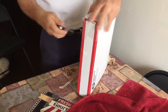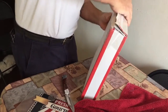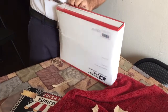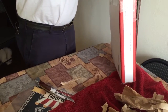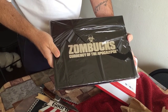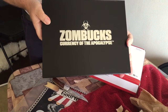I'll tell you this, they really do a good job of packing — you don't have to worry about anything scratching or anything. There we go. This is what I was waiting for — this is the zombie currency of the apocalypse! This is the new box, and you can see it's got Providence on the back.